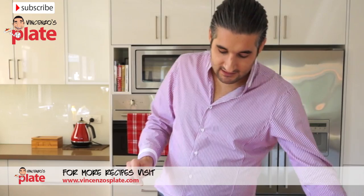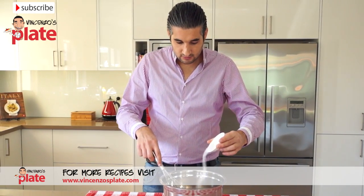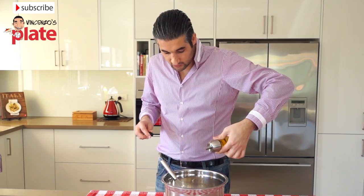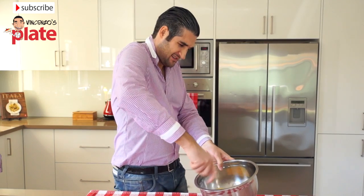Now we need to add salt — now we put the salt. Then a little bit of olive oil, just a tiny bit, not too much, maybe a tablespoon.